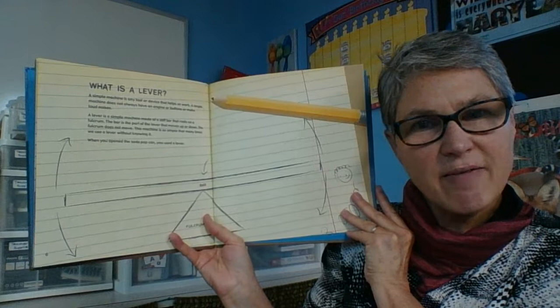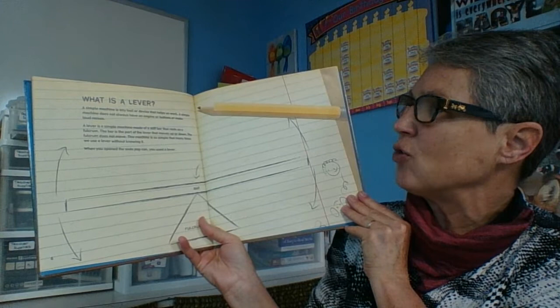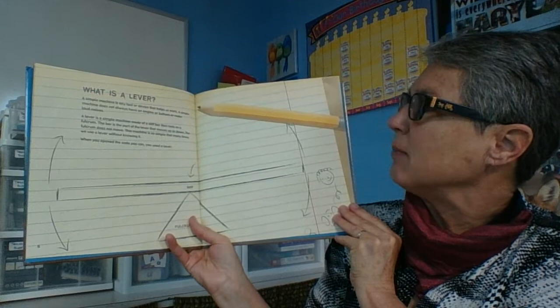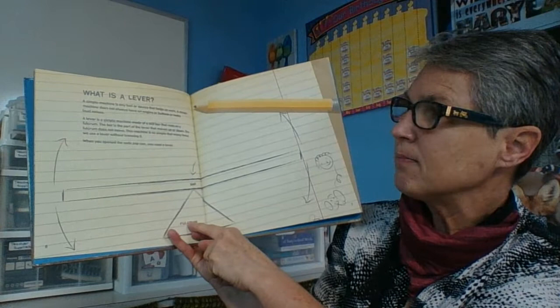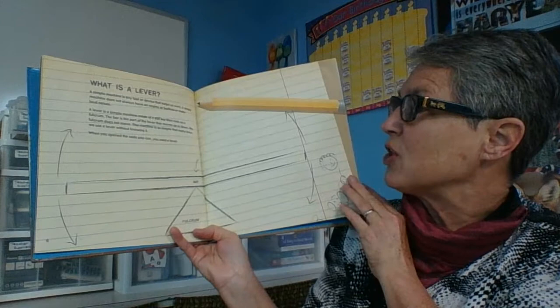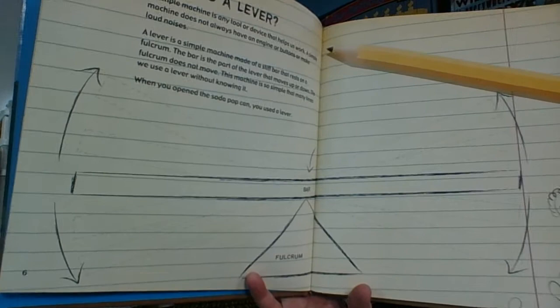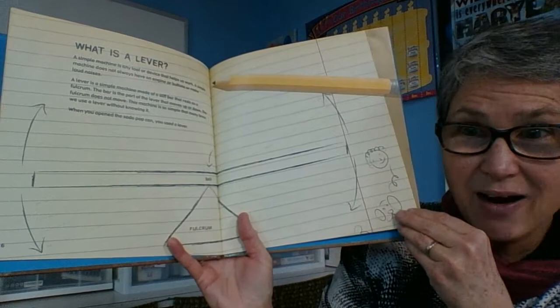What is a lever? A simple machine is any tool or device that helps us work. A simple machine does not always have an engine or buttons or make loud noises. A lever is a simple machine made of a stiff bar that rests on a fulcrum. The bar is the part of the lever that moves up or down. The fulcrum does not move. This machine is so simple that many times we use a lever without even knowing it — when you opened the soda pop can, you used a lever. So the part that doesn't move, the part that stays still, is the fulcrum. And the part that moves is called the bar.